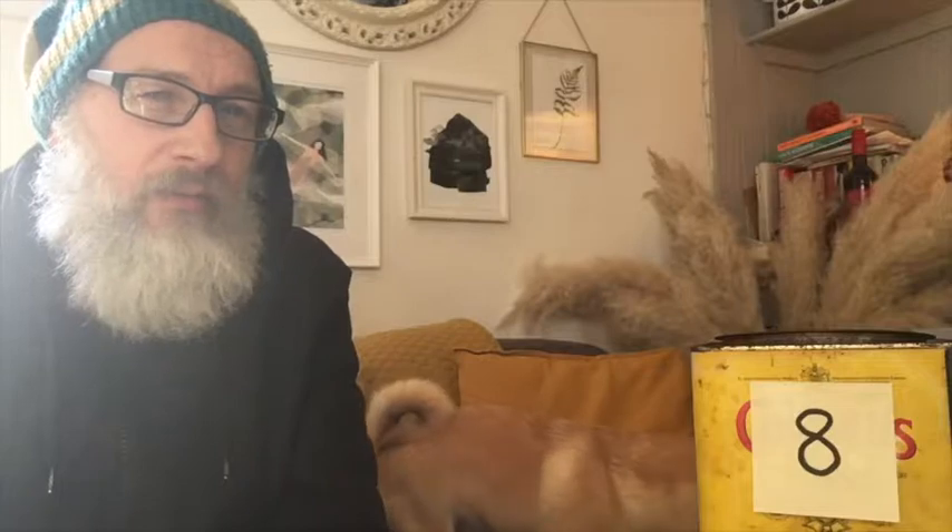Did you know he likes to eat worm porridge? Think you'd like to eat worm porridge? I don't think I'd like to eat worm porridge. Mind you, Brahms loves it. And we've just come back and look what we found.